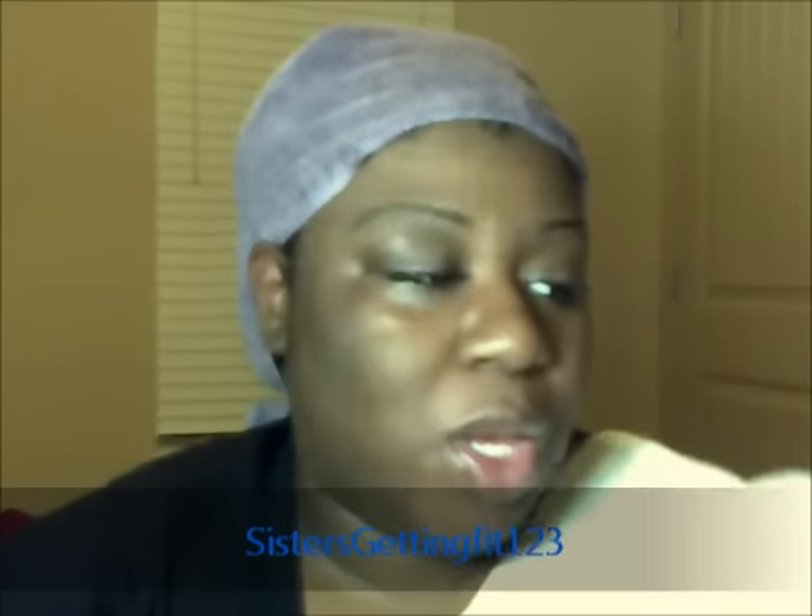Hey guys, it's your girl Sisters Getting Fit, one two three, and I'm here with another hair video. This is a tutorial on how to rinse your hair or semi-color your hair using this Jazzing in the color Ruby Red. It's a rinse, so here's the thing.